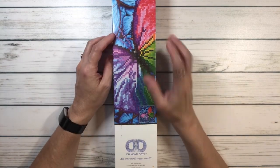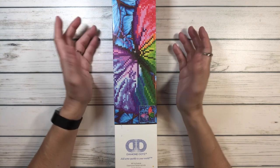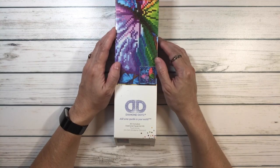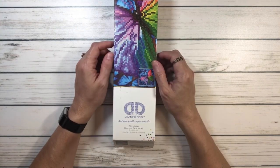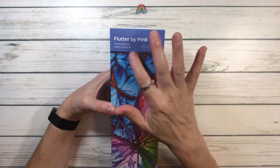The squares are driving me nuts, and I'm having nightmares with the blue in the squares. My friends are telling me, 'Hey, why don't you try something that's round?' So I went through my stash and I found this beautiful painting. It's from Diamond Dots — this is my first unboxing from Diamond Dots and I've never worked on one before. This one's called Flutter by Pink and it's considered intermediate.